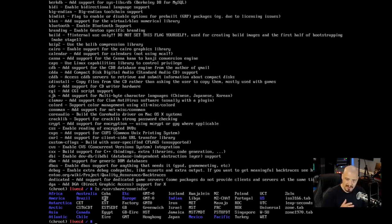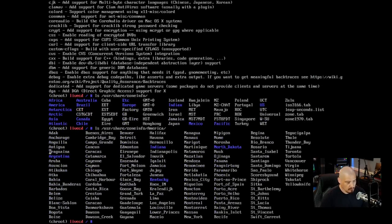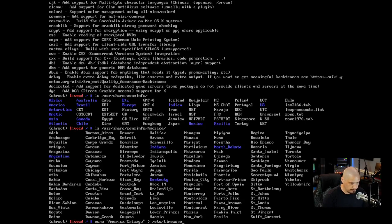Running ls /usr/share/zoneinfo/America I can see Chicago in the list. My timezone is America/Chicago — I'm actually in Louisiana but that's the Central time zone. To set it: echo "America/Chicago" > /etc/timezone, then emerge --config sys-libs/timezone-data. That emerges quickly and updates the local time to reflect America/Chicago.